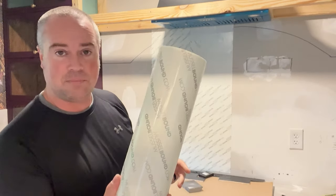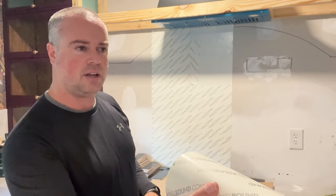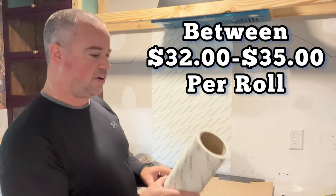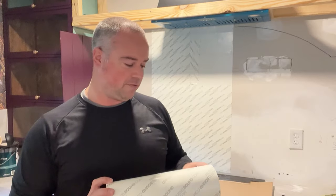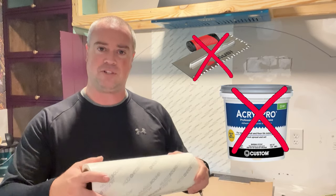A roll costs about $32 and covers approximately 15 square feet. You get a good amount of product for that price. And you don't need mortar anymore — no trowel, no figuring out how much to put down or how much to apply on the wall. You just put this on and start tiling.